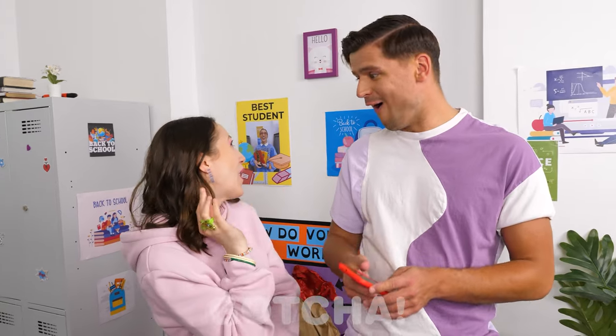Now Daniel will see my earrings and he'll be so impressed! Hey, Daniel! What do you think of my new earrings? Wow! I won't lie — I really like them! You look beautiful!